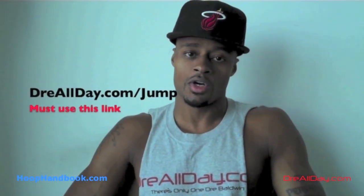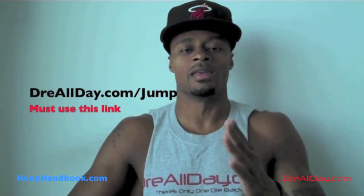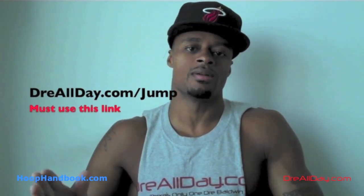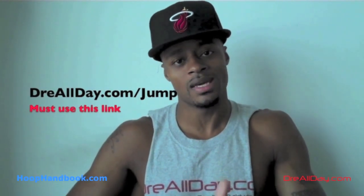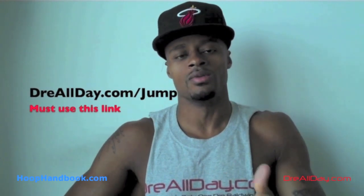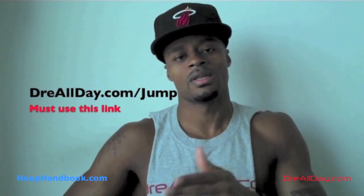I had a guaranteed 10 inches to your vertical — not a maybe 10 inches, a guaranteed 10 inches to your vertical. Go to DreAllDay.com and get the Jump Manual. When you get it, I'm going to get you five free whoophandbooks or a free DVD. All you've got to do is email me the receipt — DreAllDay.com.